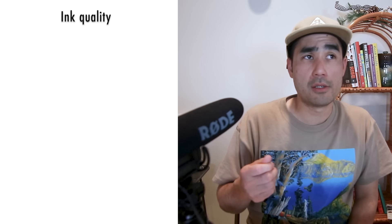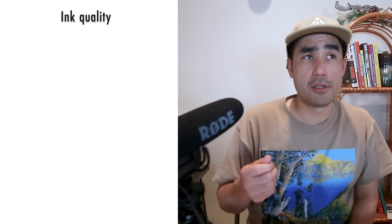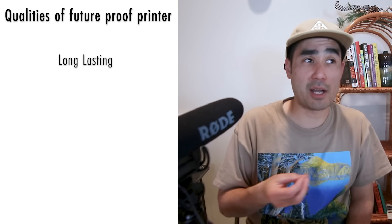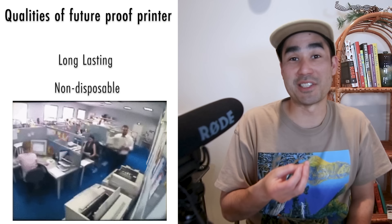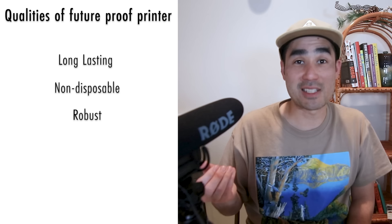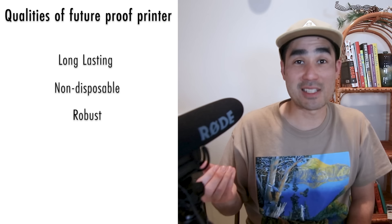The next thing to think about is ink quality — specifically, is it archival level? Archival level ink means it's gallery grade and the colors won't fade for over a hundred years. Next, is the printer future proof? If I'm going to spend over $500 or $1,000 on a printer, I don't want to replace it every couple of years. Those cheaper ones are almost disposable — you've seen how printers drive people crazy in Office Space. But if I'm spending $500 to $1,000, I want it to last 10 to 15 years.